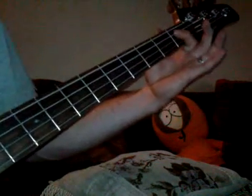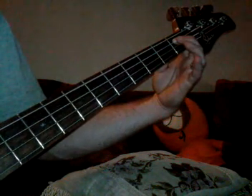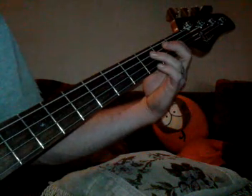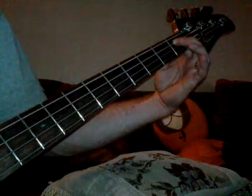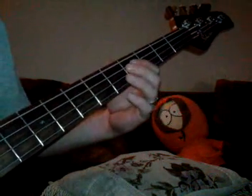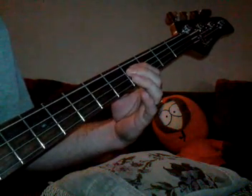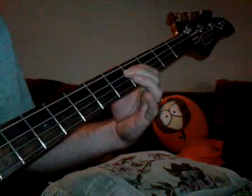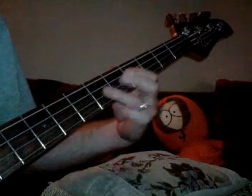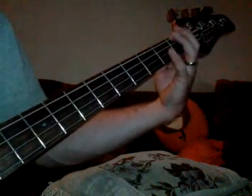Then after that, we come here to the first fret on the A string, and then you play that. It's basically one, two, one, two, one, two, three. That's basically how that part goes. And then, of course, it goes back to the regular part, starting at the F.